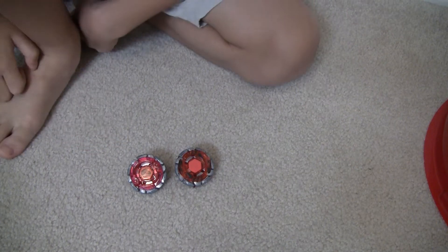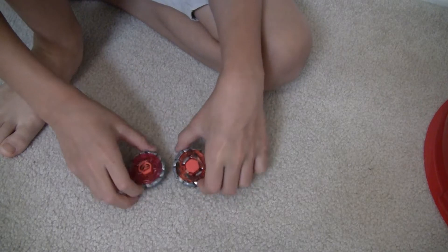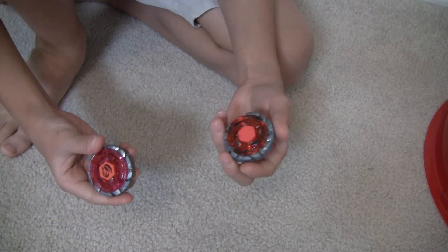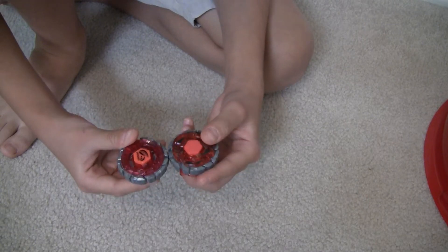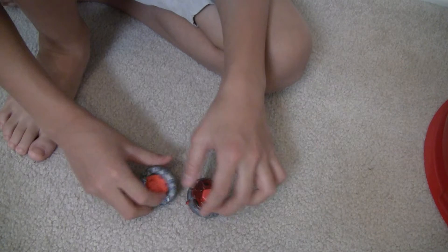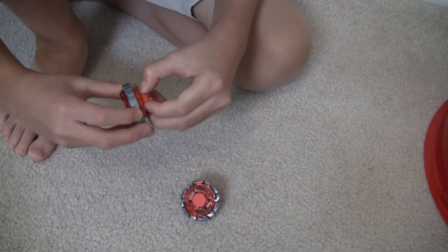Hey everyone! It's CardTrigger99 and I'm gonna do some reviews today. I can't do unboxings because I already opened the boxes. So if I get any other ones, I'll do the unboxings.